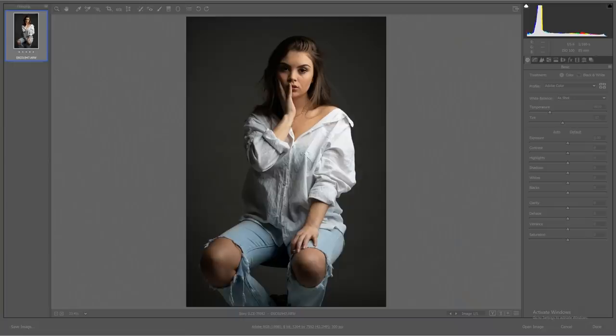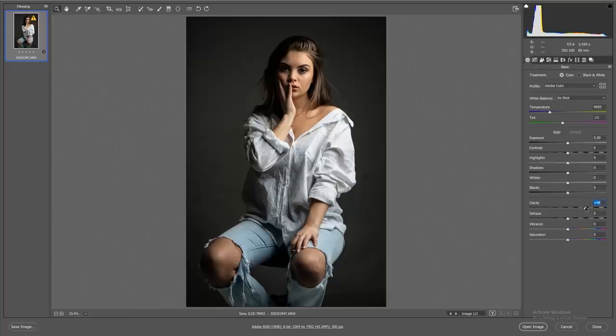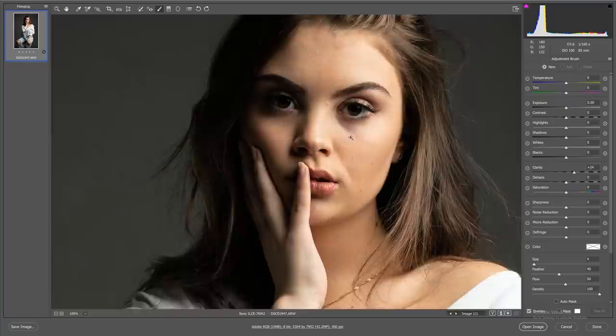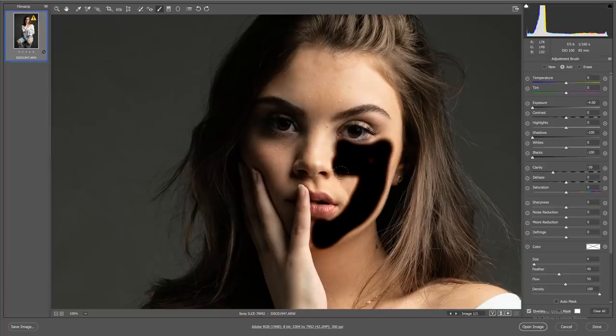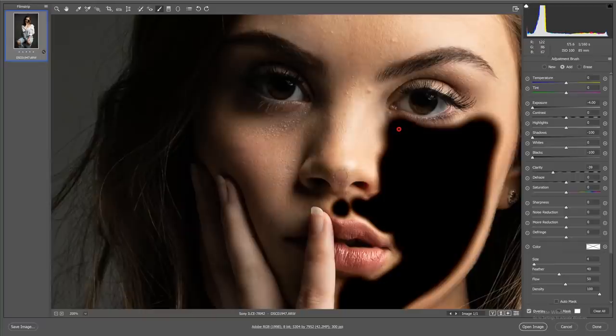First, we're going to add some clarity to the entire image to make the mid-tone contrast pop and separate Chiara from the background. Then we'll boost the shadows and exposure so the brightest parts of the image are just at the edge of the dynamic range without clipping. We'll also adjust the blacks and contrast. Then I'm going to do some skin smoothing using the clarity tool, using exposure, blacks, and shadows as a masking tool — dropping them all the way down so I can see exactly where I'm selecting.